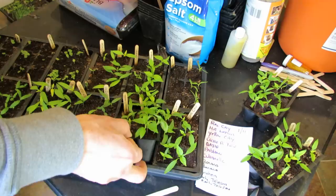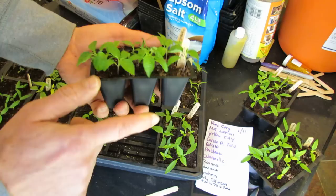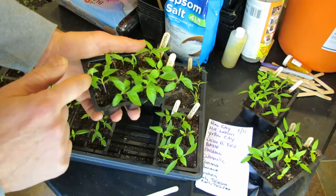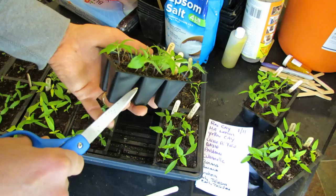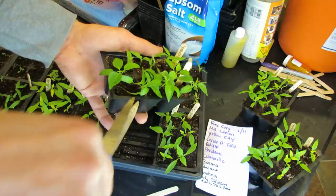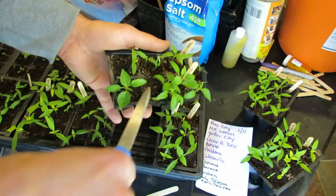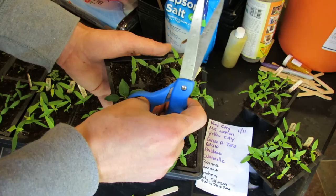Once your peppers get their second set of true leaves — and I always recommend in my planning videos, put in two or three seeds, because you don't want to be waiting around for seeds that won't germinate. If you put in more, you have a better chance of germination. Once they get to size, you could gently pull them out, but that can tear roots of the other plant. Pick the one that's the strongest, cut out the other two. You could divide them if you have the room and need, but I don't. Cut the stem.